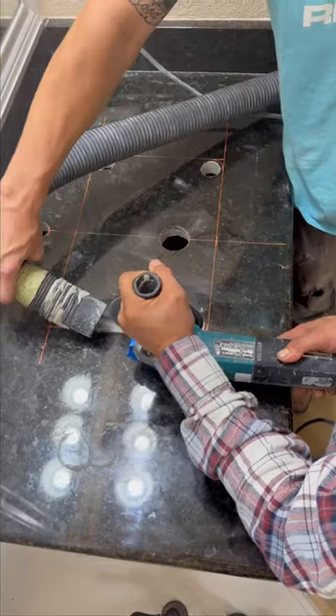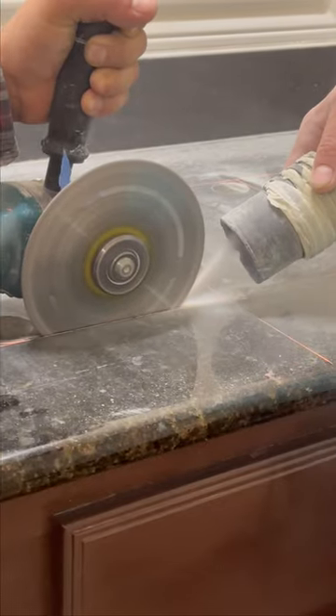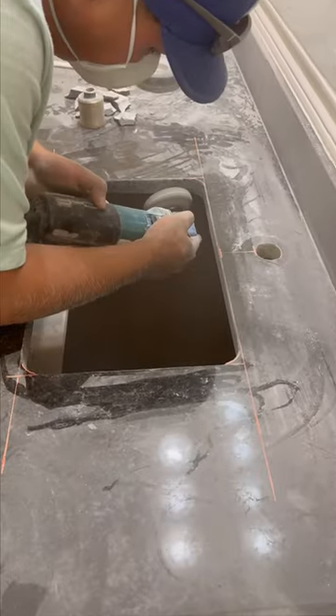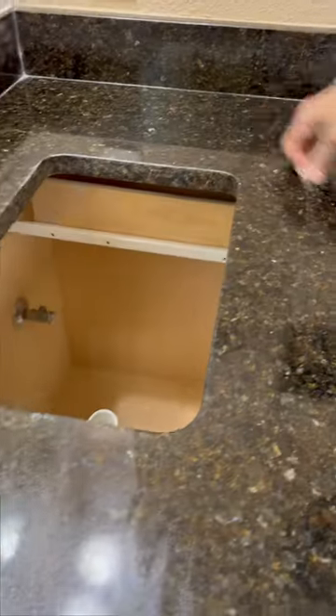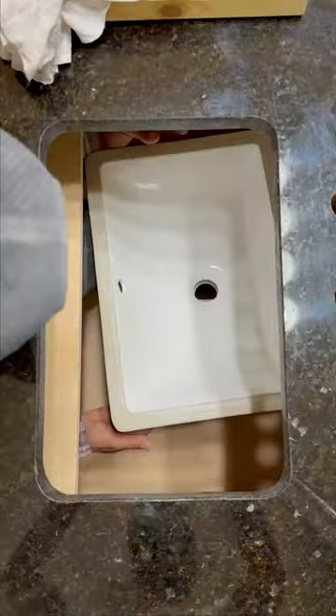We are going to drill four corner holes to get our cut started, and then we're going to cut that stone out. Next is going to be to polish all the way around before we install the sink, and then last is going to be the actual installation of the sink.